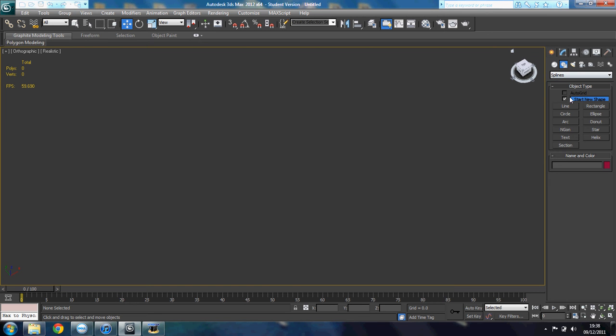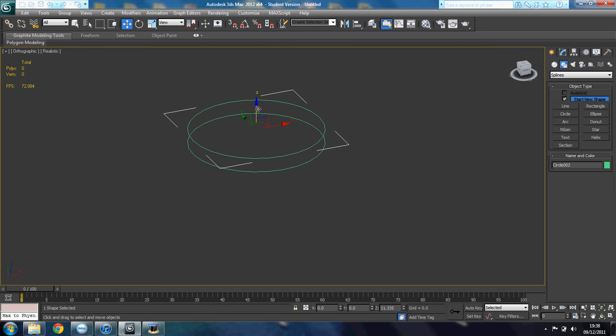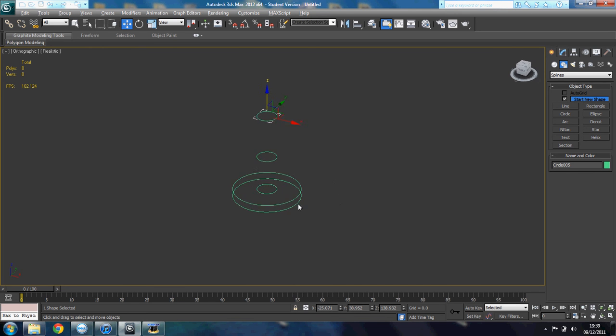I'm gonna go to the splines and use a circle. Go to top view and make two circles. I held the shift key there, just in case you didn't know. Now I'm gonna make a smaller circle — that looks right. Now I'm gonna make another circle, and yet another circle. Okay, and I have those circles.